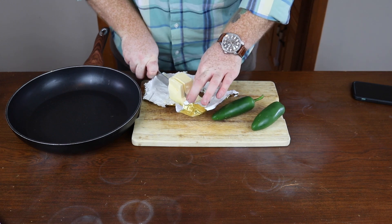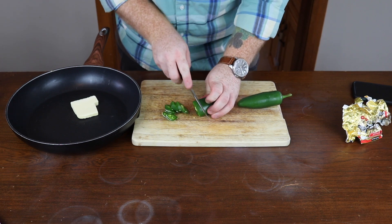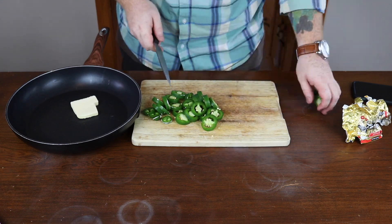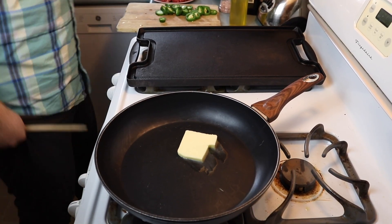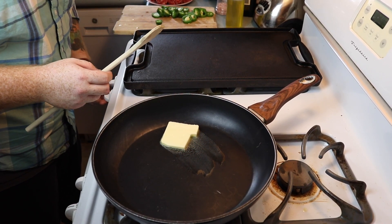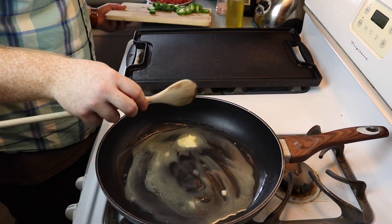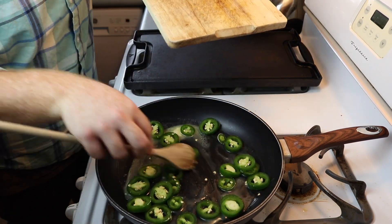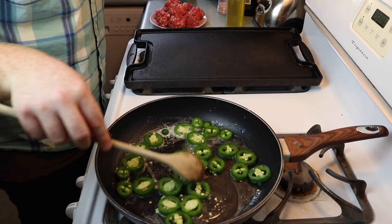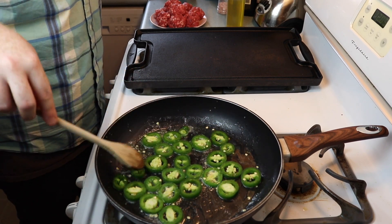Like I was saying, I was craving something spicy, so I'm going to be sautéing two jalapeños in butter. Dice them up finely and sauté them on medium heat. My hot plate kept popping the breaker so I decided to cook them on my gas stove instead — this actually worked out for the better because now I can sauté the jalapeños and cook the burgers at the same time. Melt the butter in the pan and then throw in the jalapeños to sauté. Stir them every once in a while, but you don't have to keep too close an eye on them — if you're cooking on medium heat, they're not going to burn for a while.